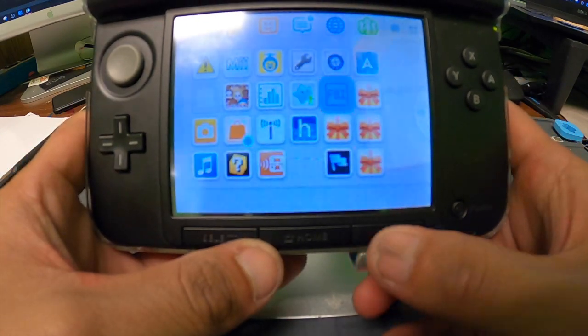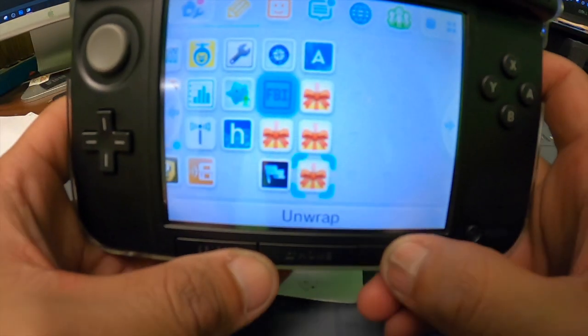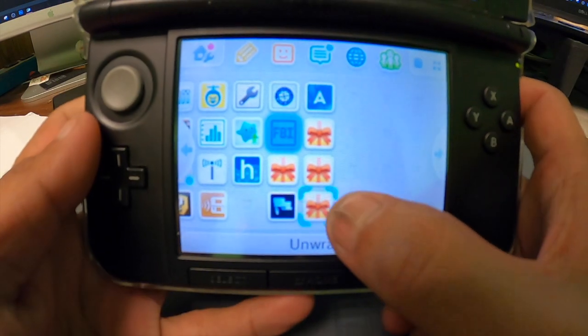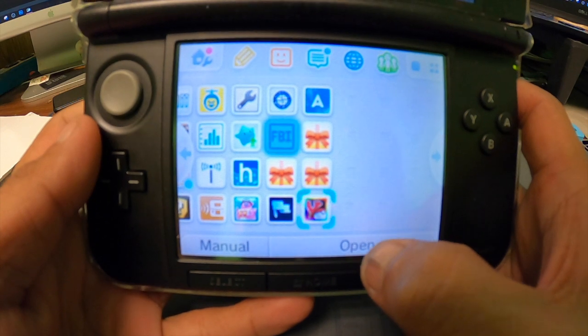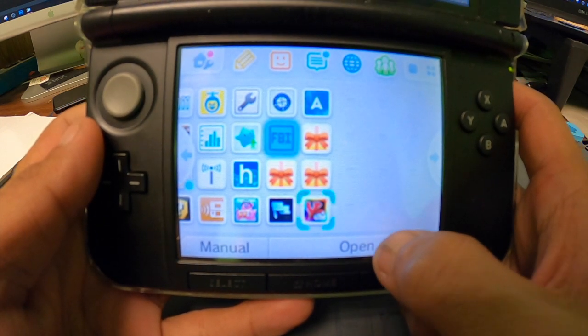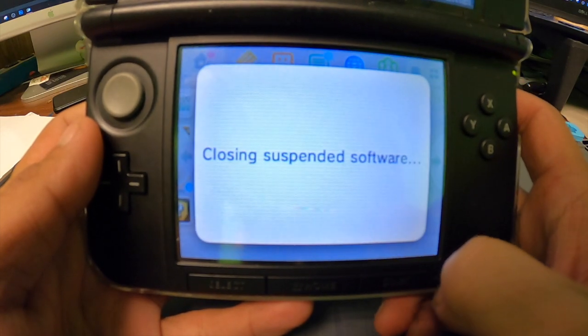Press the home button to go back to your home screen. You'll see that new software has been added. Go ahead and click on the present to open it, and you'll see your game right there. If you're presented with the option to either update or launch software, you can just go ahead and launch the software.